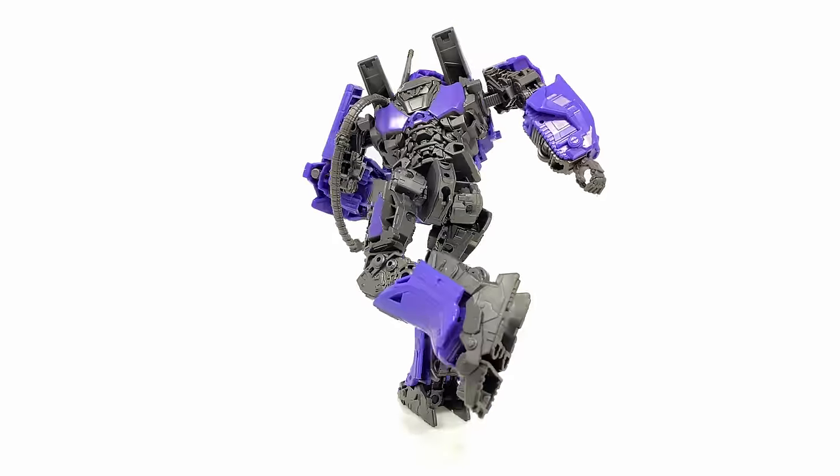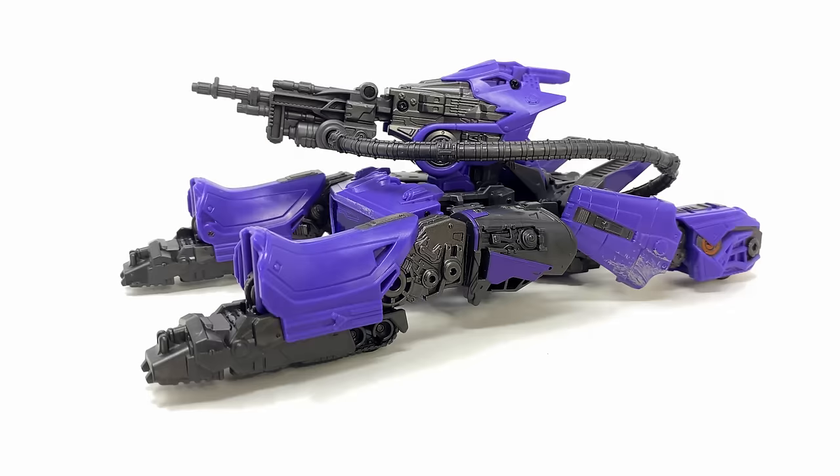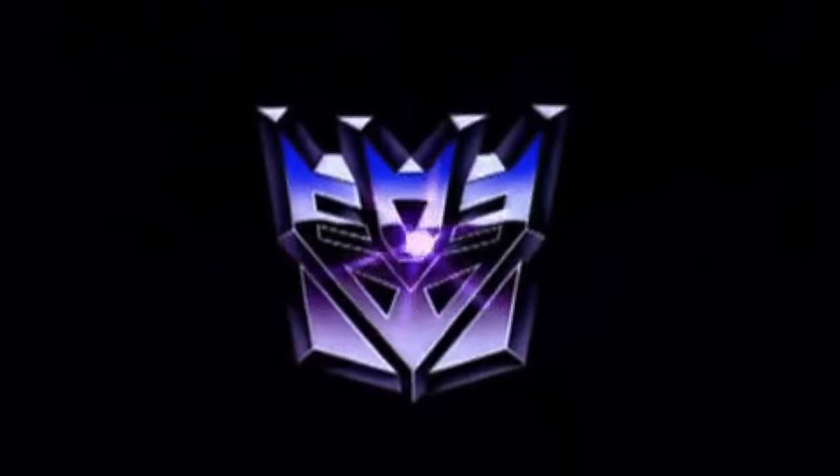I would definitely recommend this guy — Shockwave is one of the core four, so the lack of a bicep joint, whilst not great, really shouldn't be enough to deter you. Overall it's definitely a pretty banging looking Shockwave. I'd love to get your thoughts in the comment section below. Thanks so much for watching, and until my next review, transform and roll out!